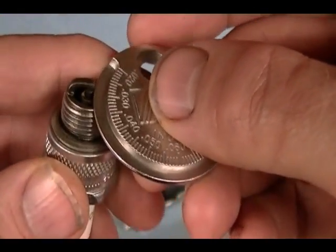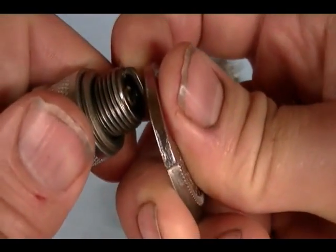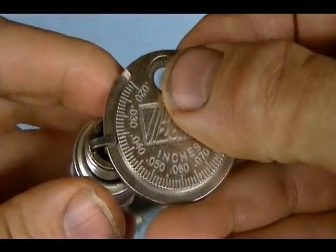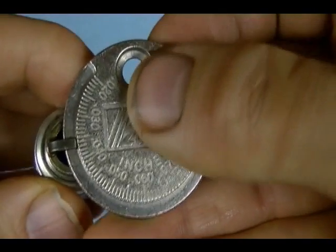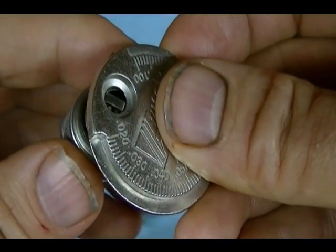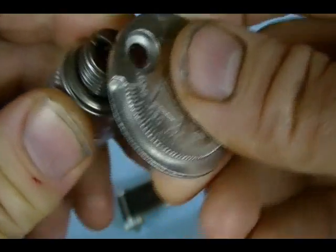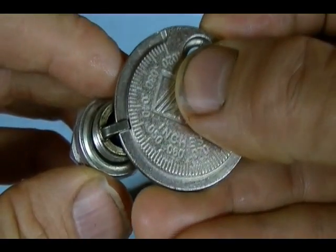If you need to change the gap — to make it more narrow — you can use this tool to press the outer electrode down, then re-measure the gap. Here it's about 36 thousandths. If you need to widen the gap, insert the tool in between the gap and lift up; that bends the outer electrode away from the center electrode, and then you can re-measure the gap.